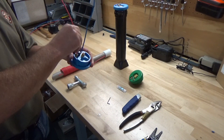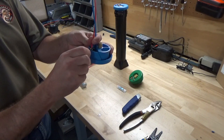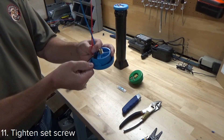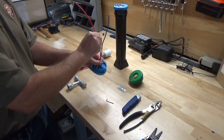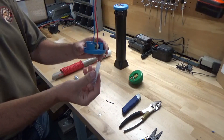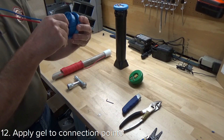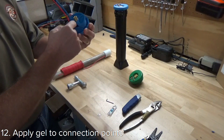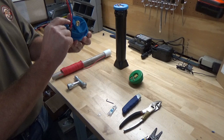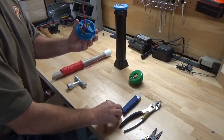Tighten up the set screw and your tracer wire and ground wire are installed. Then what I would do with the rest of the silicone is just liberally grease up the connection point, the jumper bar, onto the ground switch terminal as well as the tracer wire terminal.